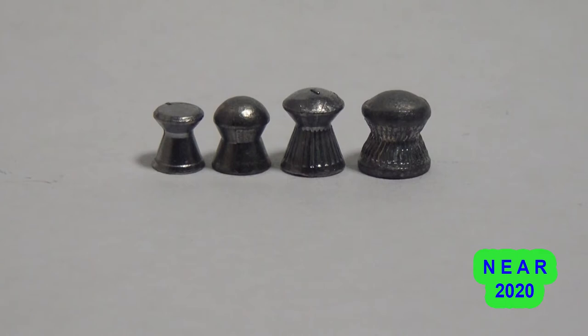We are going to be shooting four different types of calibre: 0.177, 0.20, 0.22, and 0.25.